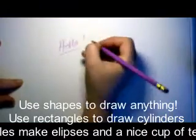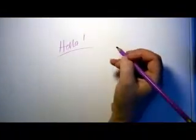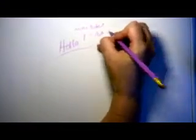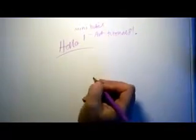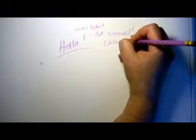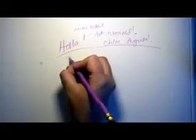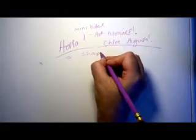Hello, welcome to my mini bites little art tutorials. My name is Chloe Augusta. Today I'm going to teach you about shapes.